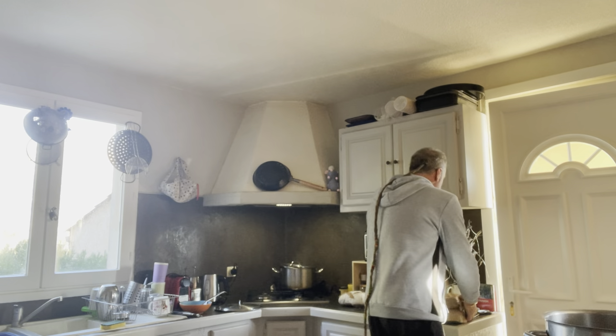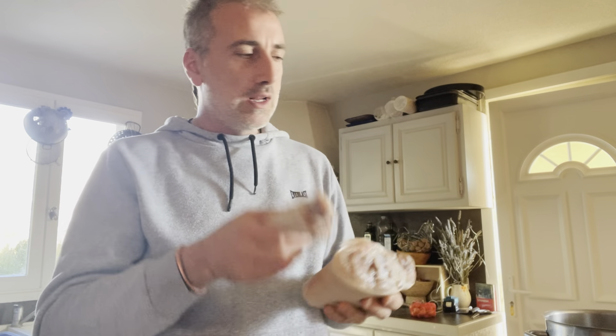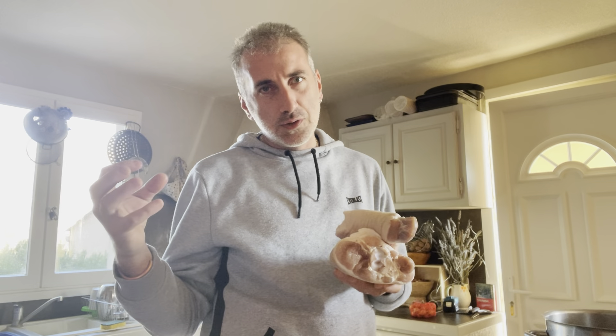First of all, you need about four ham hocks. This one's from the butcher — I finally found some. Those are semi-salted, so I'm gonna have to soak them in water overnight to remove the excess salt.